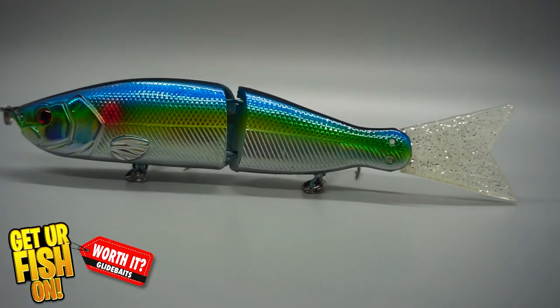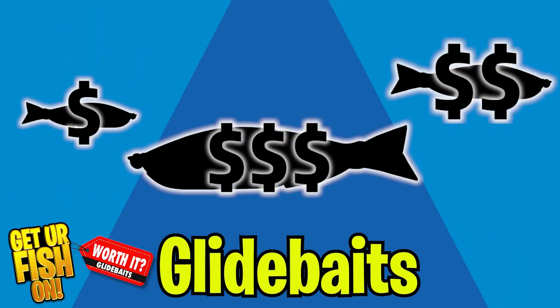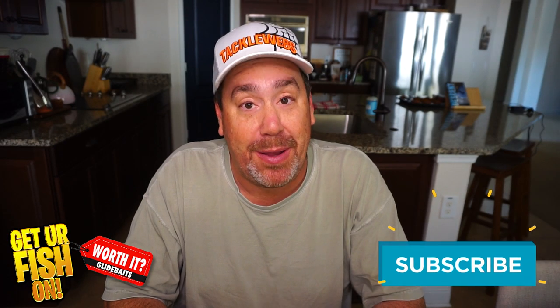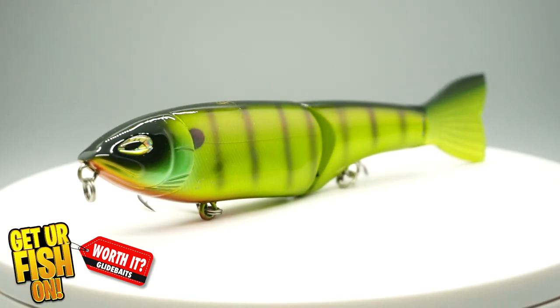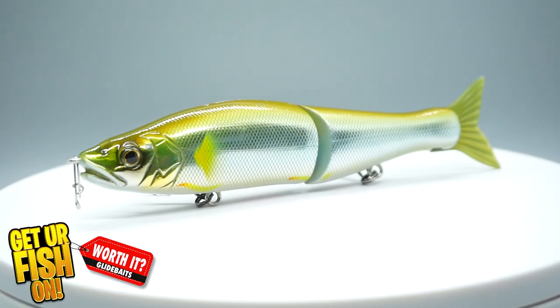Right now we're going to look at three small glide baits at three different price points to find out which one is worth it. We're going to look at an Amazon lure, an Amazon glide bait kit, a Thunderhawk Cha-Cha Glide, and the top one is a Gan Craft glide bait.